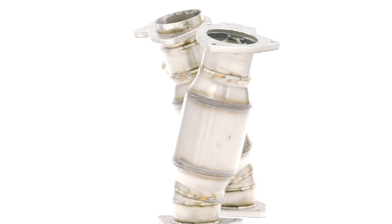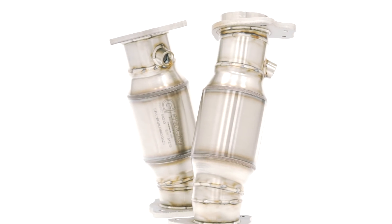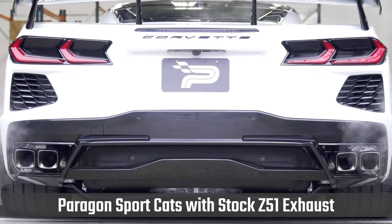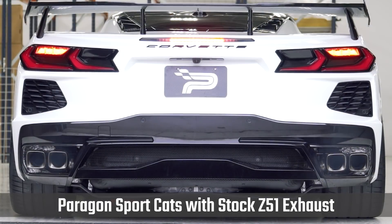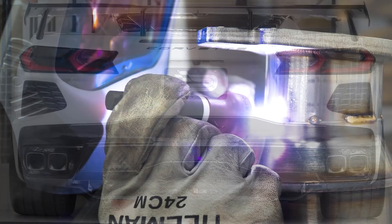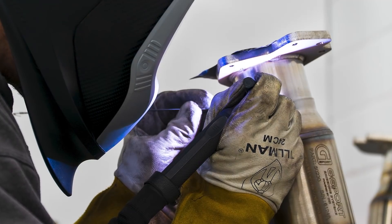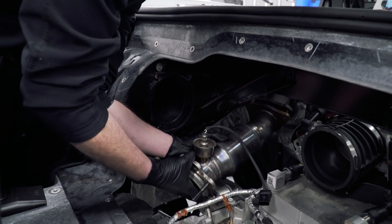Right in line with the exhaust, we have our Paragon Performance Sport Cats. This is a 400 cell G Sport Cat that we use. This is going to enable you to get more sound and more flow out of your exhaust system. And it's also not going to throw a check engine light because this is still regulating emissions. These are again made in-house, CNC flange cut, 304 stainless, just like our exhaust — lifetime warranty, pretty easy to install. We have a video coming for this as well that will show you how to get these installed along with your exhaust.